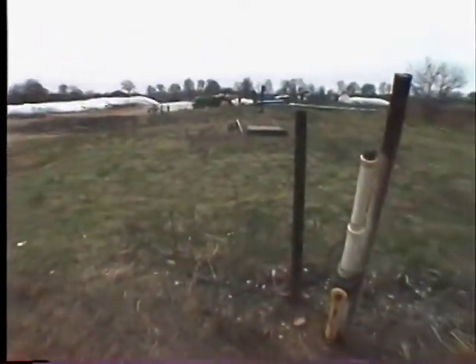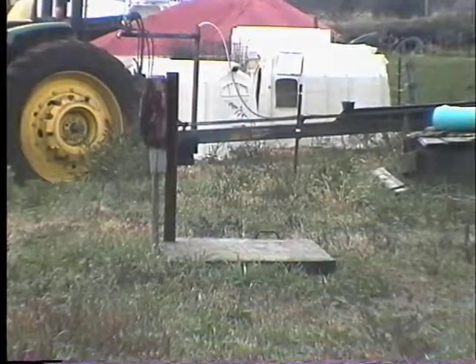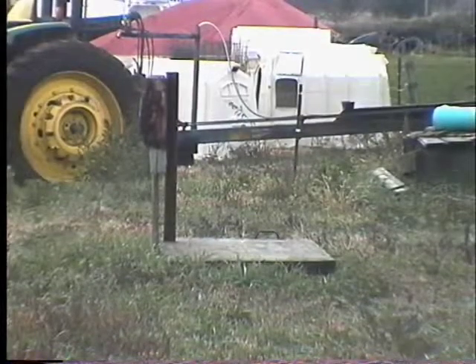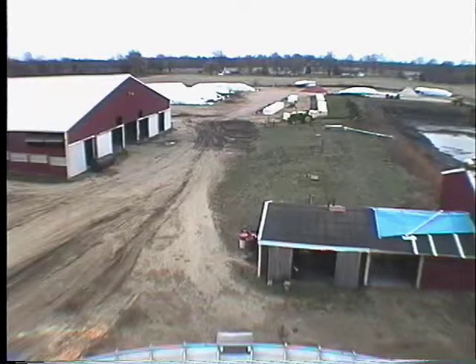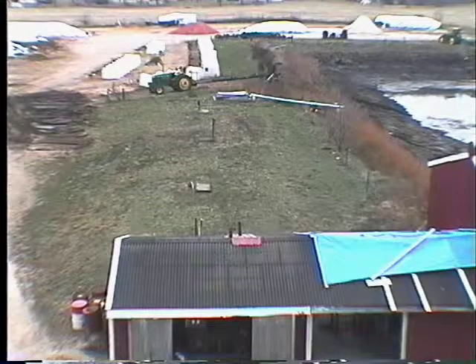There it's heated — we like to have it between 95 and 100 degrees. As it heats and the bacteria attack it, it breaks down and becomes more liquid. It's a plug flow digester, so the material on the other end of the digester has a consistency of probably only about 7 percent solids.